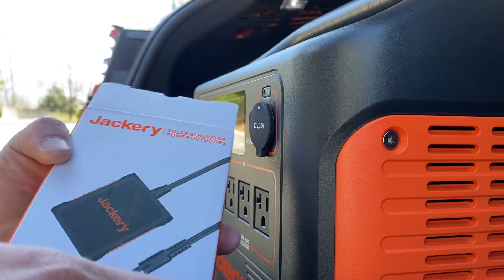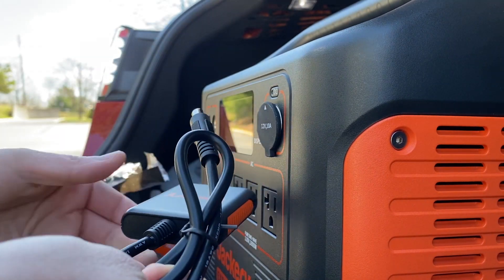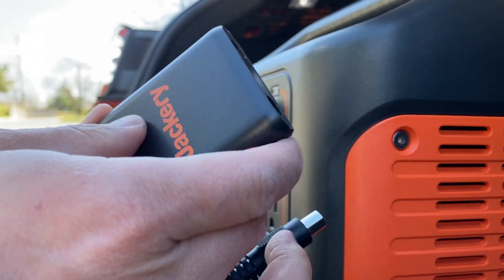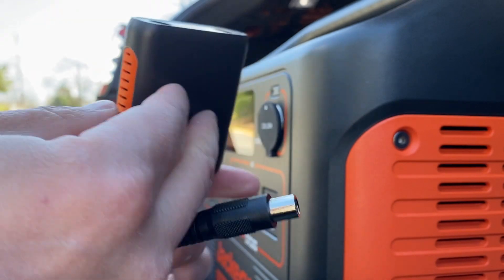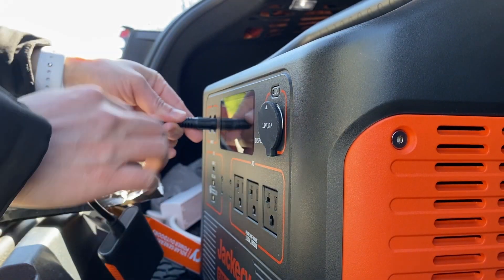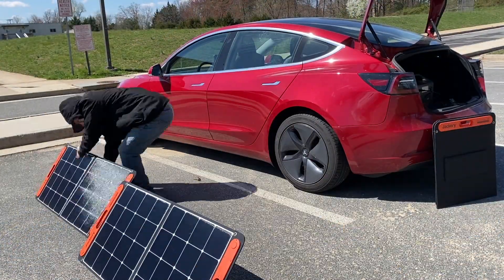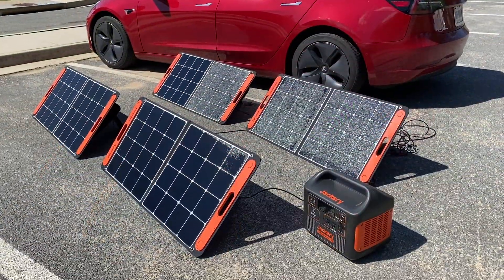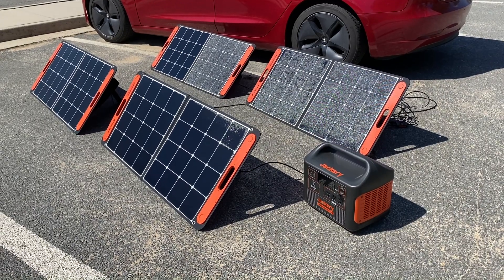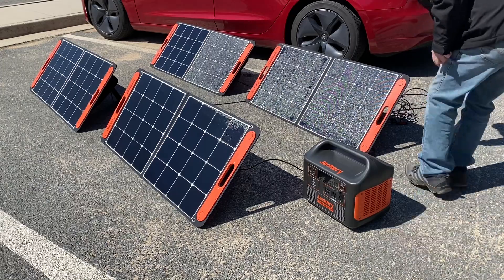This is the included parallel connector, which features two 8mm barrel connectors with one output. It really makes the connection process super easy. Each solar panel has two kickstands built in.